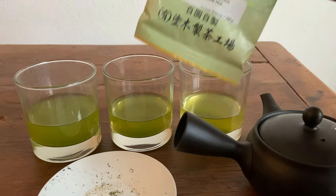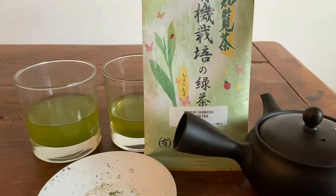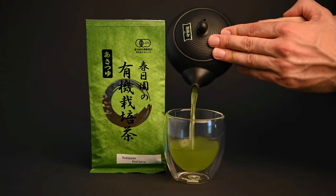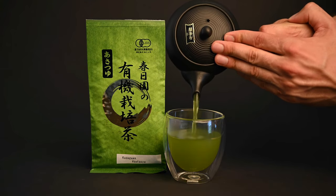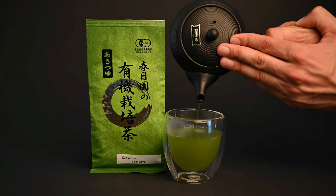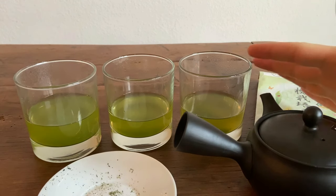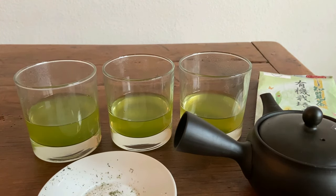If you're interested in trying the Nuruki Shincha, this is a tea that you can pick up on our website, neoteas.com. We also have some other great Fukumushi Senchas on our website that you can try and compare to this tea. Thank you all so much for taking the time and watching this video — I hope you found it helpful. If you have any questions about this tea or about green tea in general, just feel free to leave those in the comments. Until then, we'll see you next time.